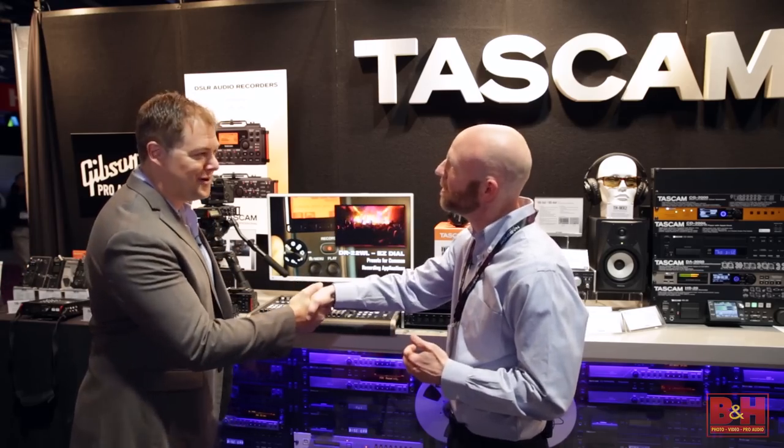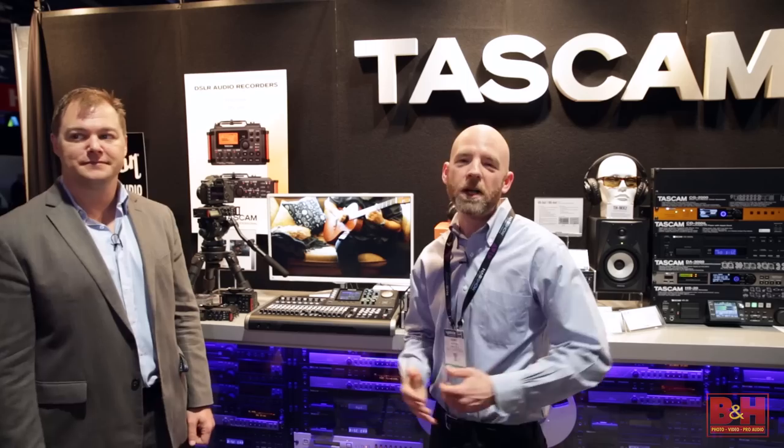Fantastic, Jeff — I really appreciate it. Thank you. From NAB 2015, I'm Rob from B&H. Thanks for watching.